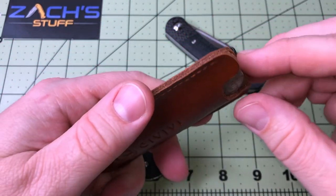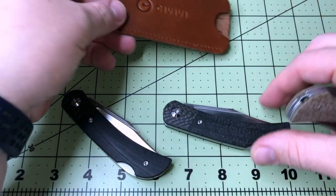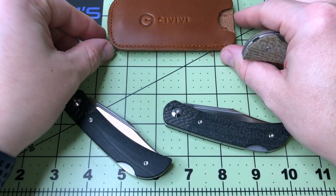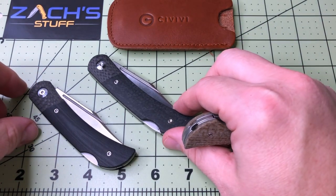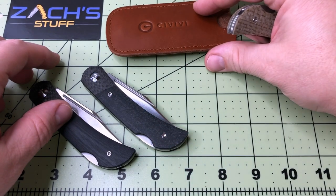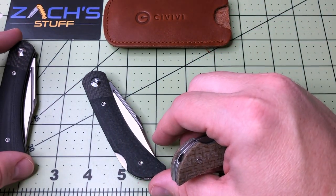This is a home run in my opinion. They're coming out of the gate swinging — they want into the slip joint market and they want in good, putting real effort into it. Let's look at some size comparisons.